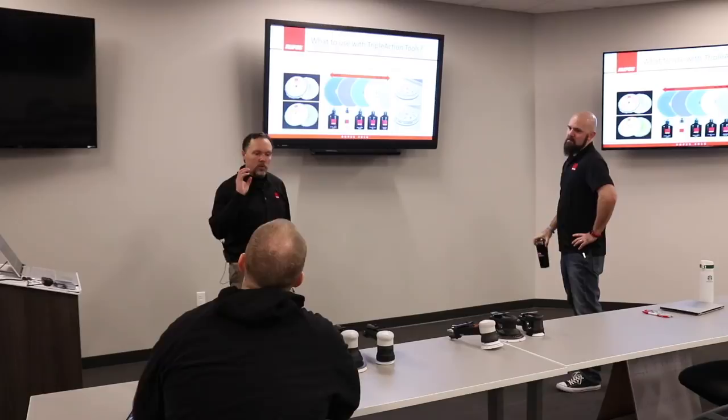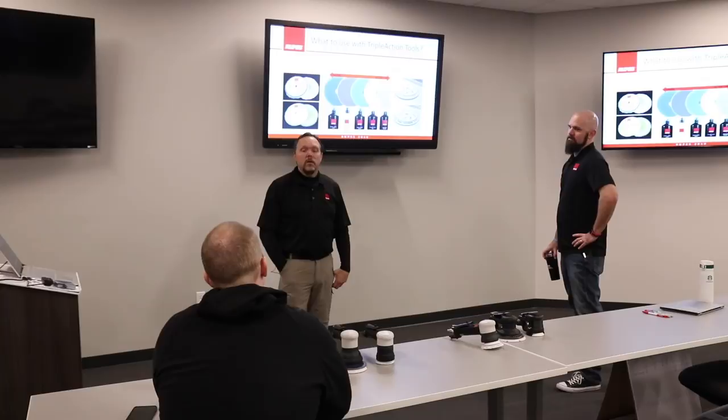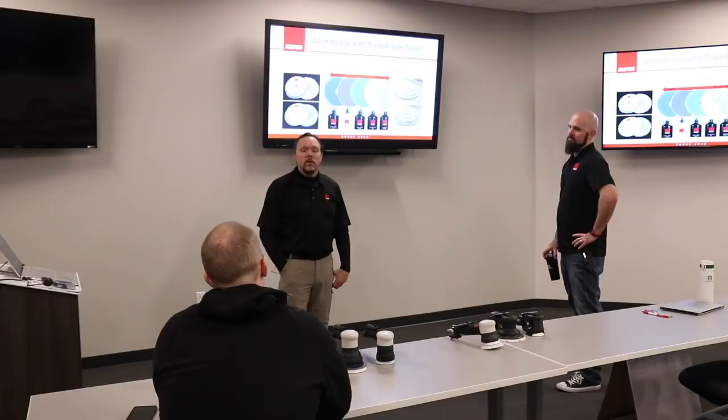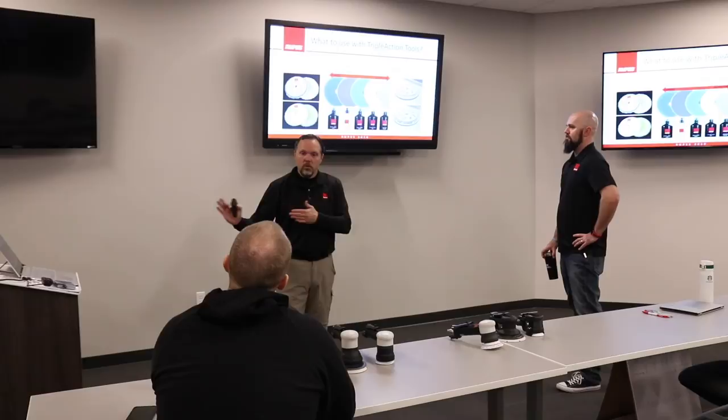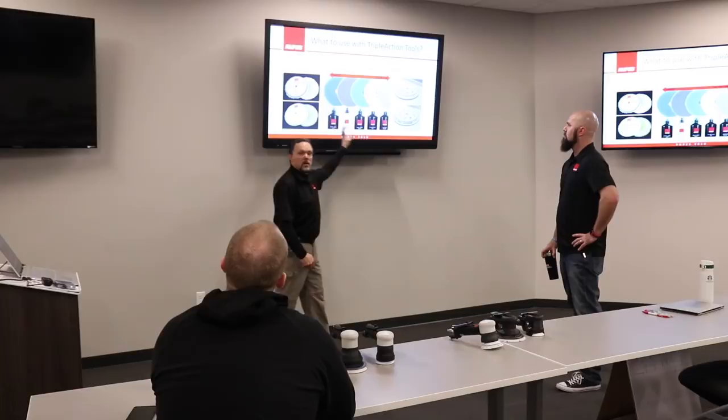When picking a pad for this tool, select it from the random orbital system — the normal DA pads, not the melee product package. This is because the pad choice has been engineered for that specific movement. People will try the thinner low-profile pads, but performance has been validated with the standard pads and corresponding liquids. That's the intended combination.